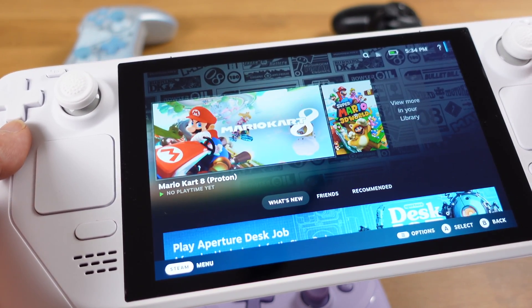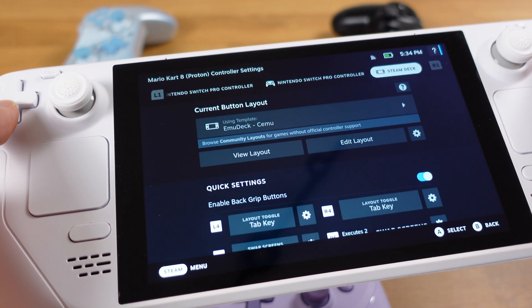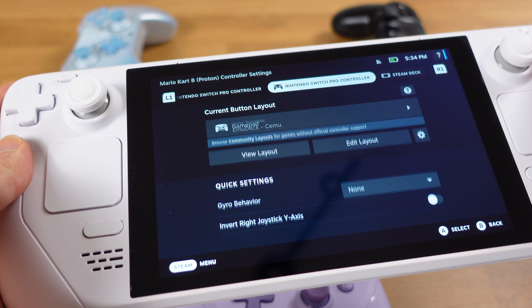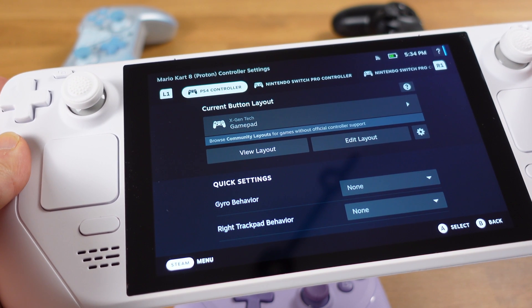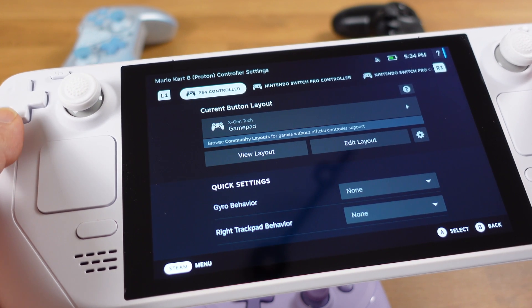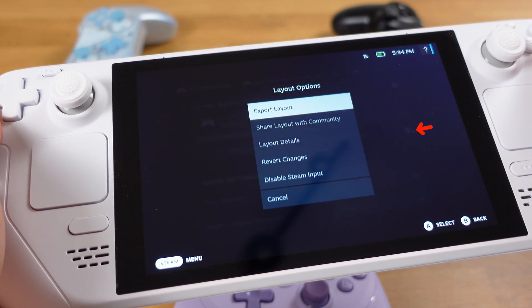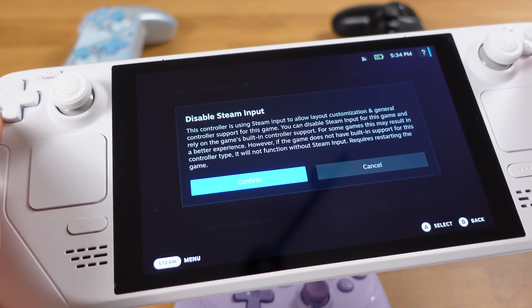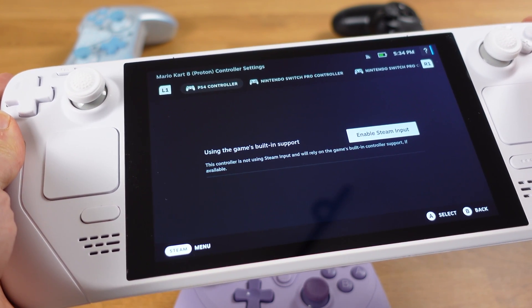Then go to a game and click on the gamepad button. You should see all your controllers from the top area of this page. Switch to one of your Bluetooth controllers — here I will switch to my PS4 controller. Click on the gear icon, then select disable Steam Input. This is the key to success for this whole setup, so make sure you disable Steam Input from here.